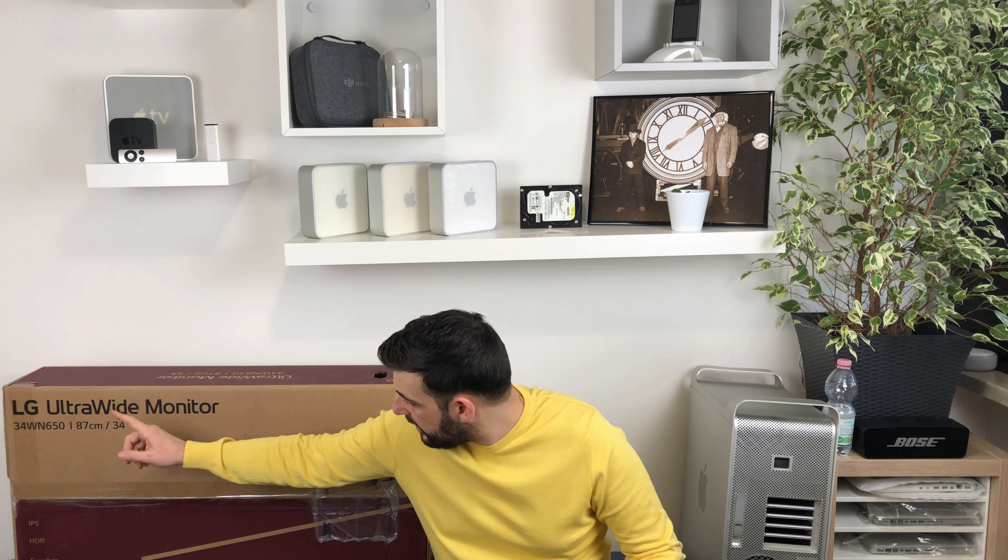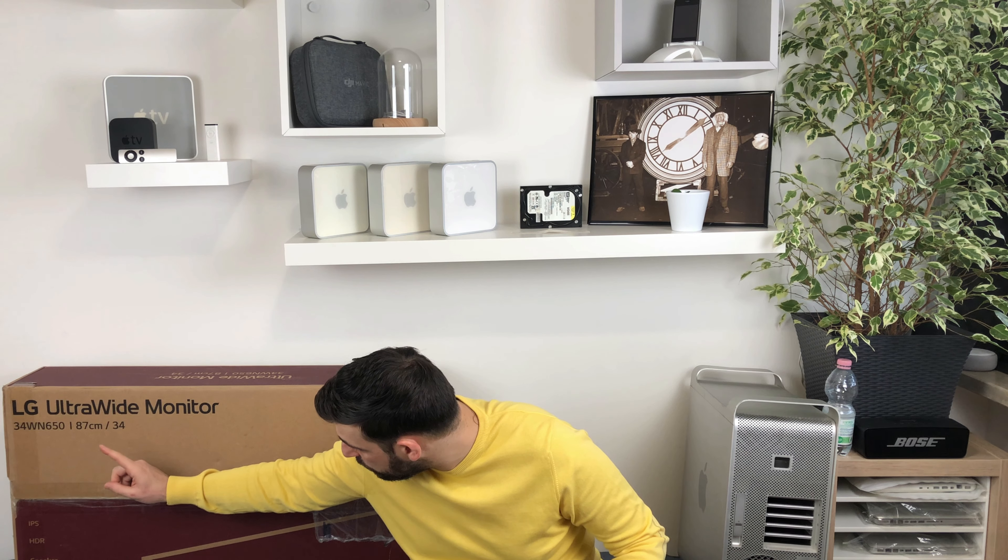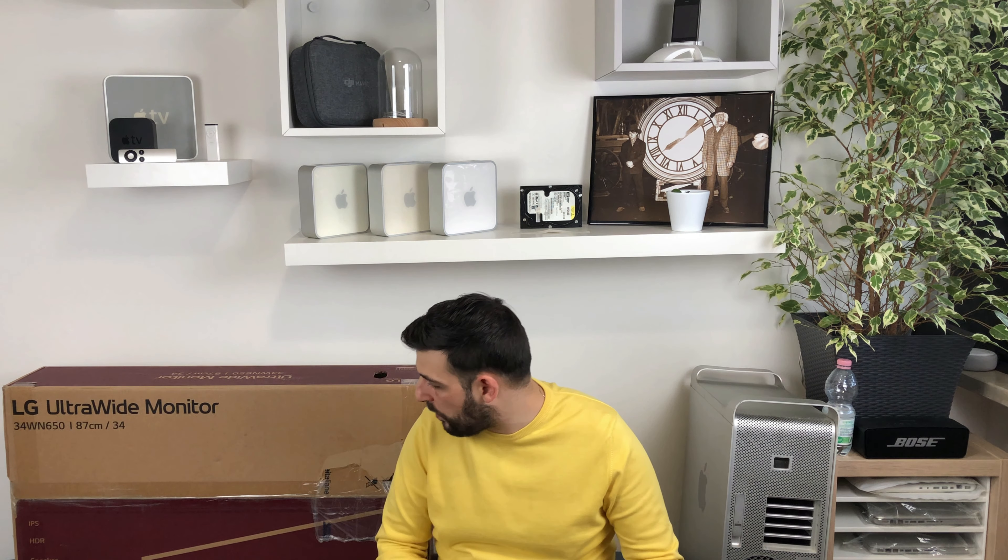Ragazzi, finalmente ci siamo. È arrivato il momento di fare l'unboxing di questo bellissimo monitor. L'ho comprato già da qualche settimana, ma per impegni lavorativi non sono riuscito ad unboxarlo. Finalmente è arrivato il momento. Parliamo dell'LG Ultra Wide, modello 34WN650, un monitor da 34 pollici. Un bestione, una cosa incredibile. In questo video vedremo un unboxing e l'installazione di questo gioiellino.